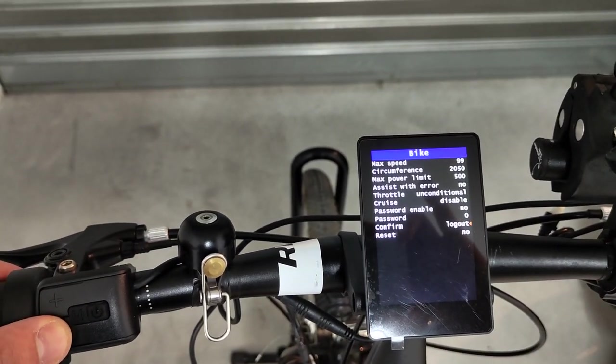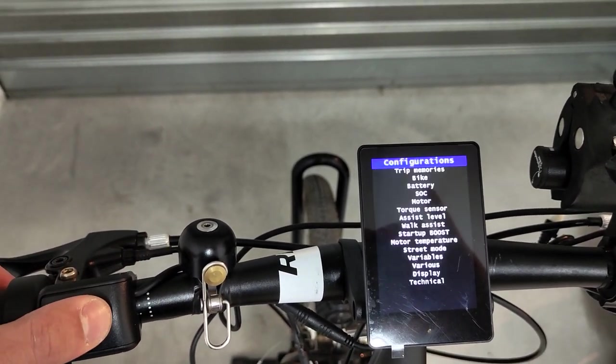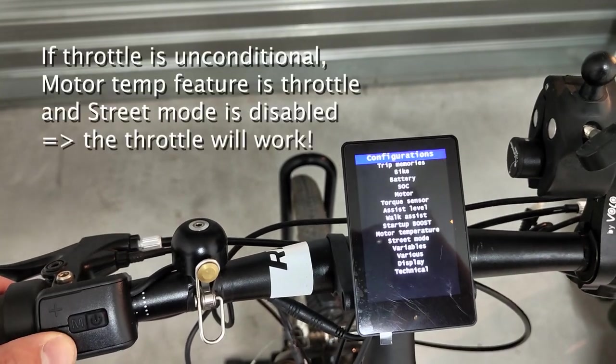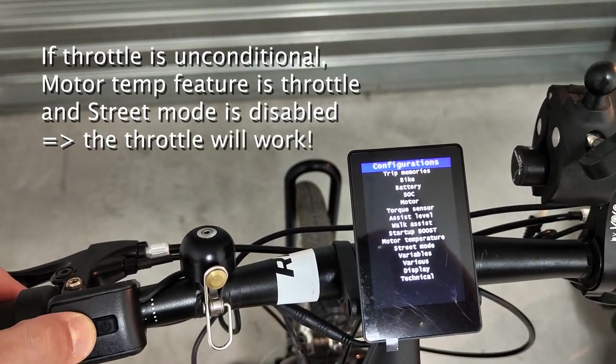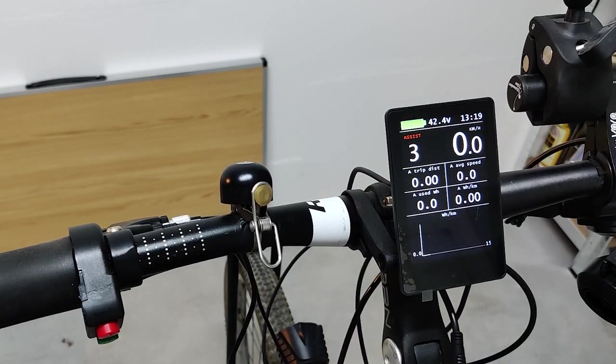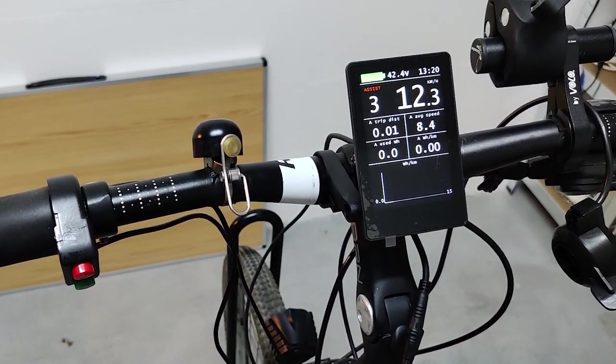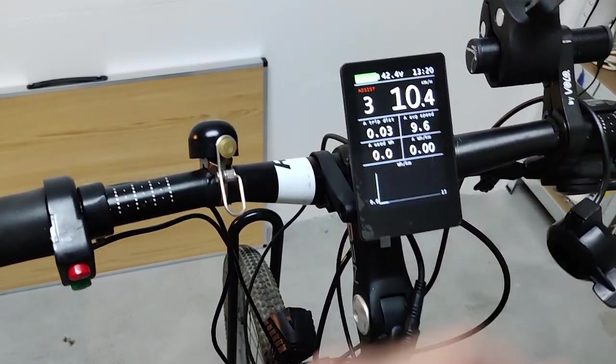Specifically, you want to set the reset value to no. If you need to use the throttle, you need to set it to unconditional, motor temperature feature set to throttle, and disable street mode. We'll be back on the throttle in a bit, but first, let's see another advantage of having the 860C over the VLCD5 display.